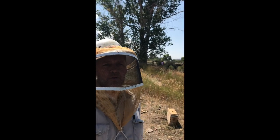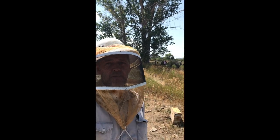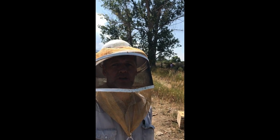Hi, Stan Moulton with The Honey Company again. This video is about bee pests. One of the pests we get in our bees is skunks. Here's how you tell if you're getting skunked.